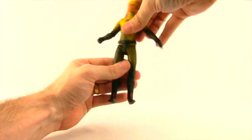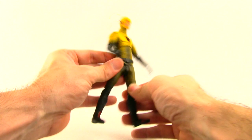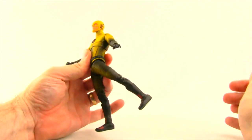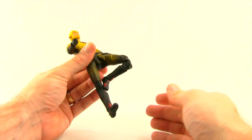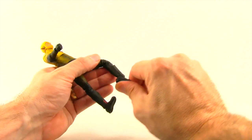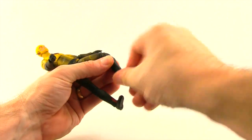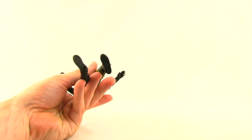He also has a waist swivel. The legs are attached with ball joints, so he can do the splits about that much, with the leg going forward and back a limited amount. He has a thigh swivel, double-jointed knees for good bending, a boot cuff swivel, and hinges on the feet for up-and-down movement, rotation, and a little bit of pivot. There is one peg hole on the bottom of each foot.